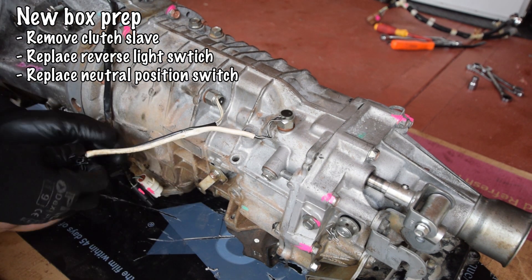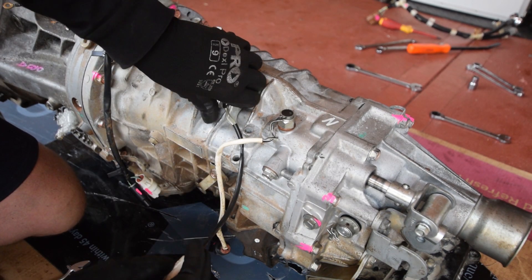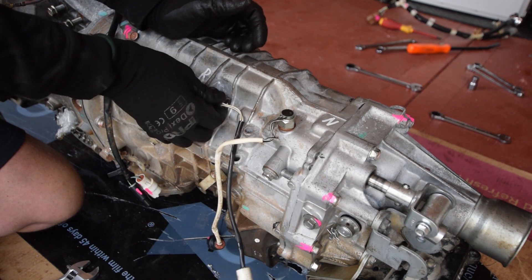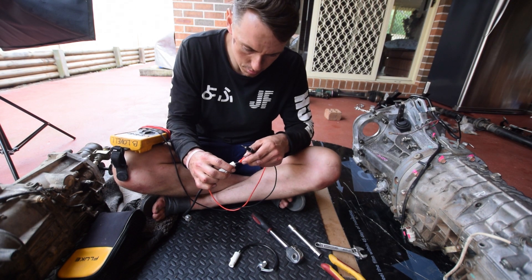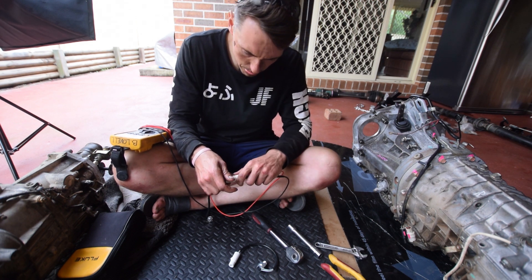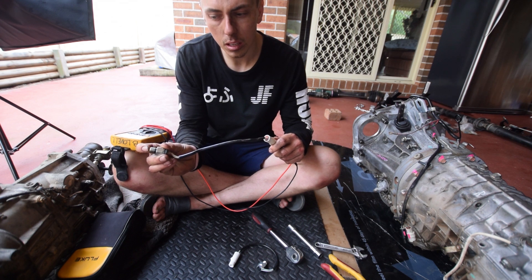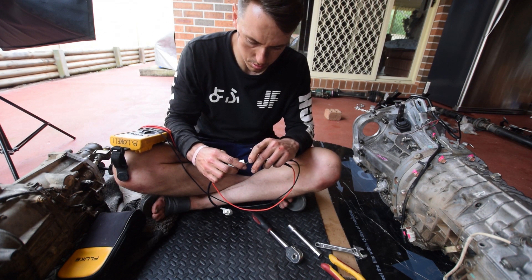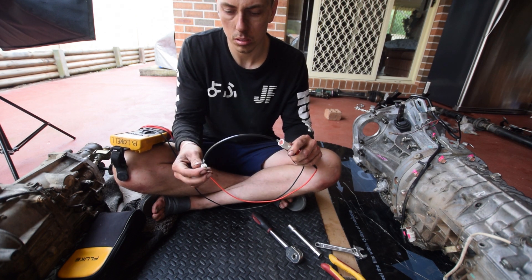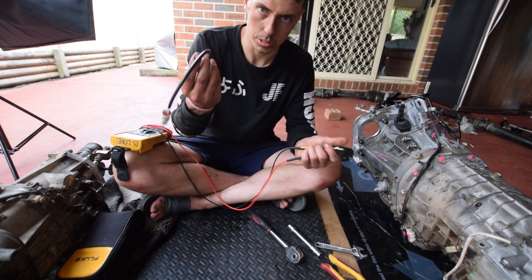Let's clean it up. First I'm going to do some prep work on the box. That's the old switch there — it kind of works but you've got to hold it in the right spot. That's exactly why you would change this now while it's outside of the car.